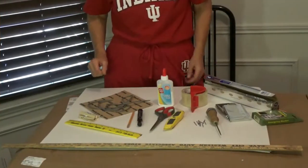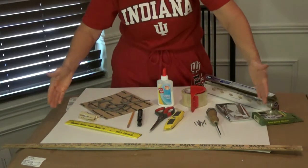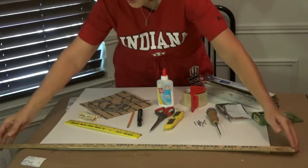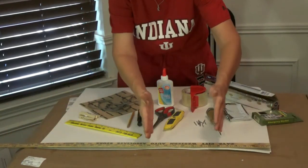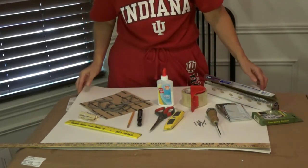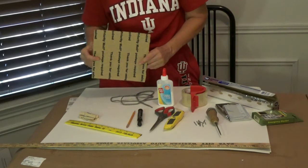So let's get started. Things you're going to need for your project: you're going to need two poster boards. Those two poster boards are going to be your solar shields. My poster boards are 28 inches long. Those shields are 14 by 14, so I can simply cut these in half and then cut off 14 inches, and that gives me my four sides. So two sheets of poster board.